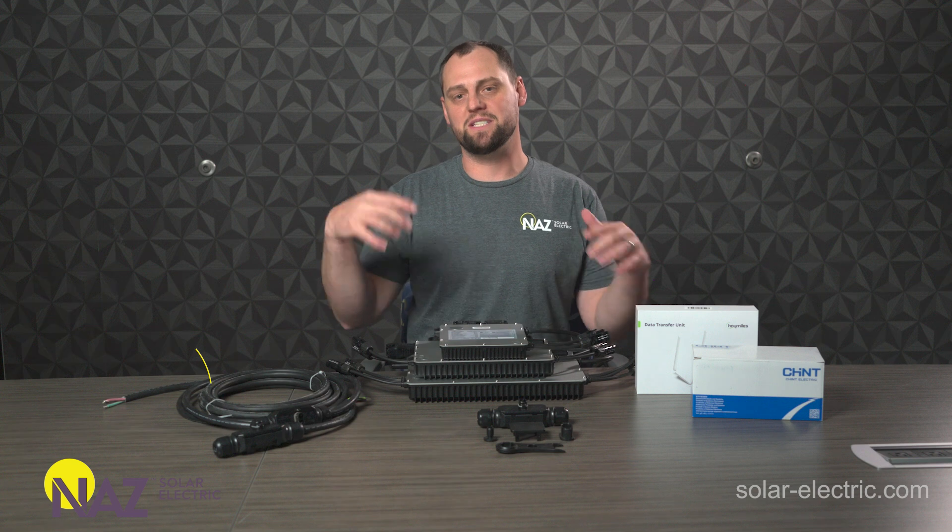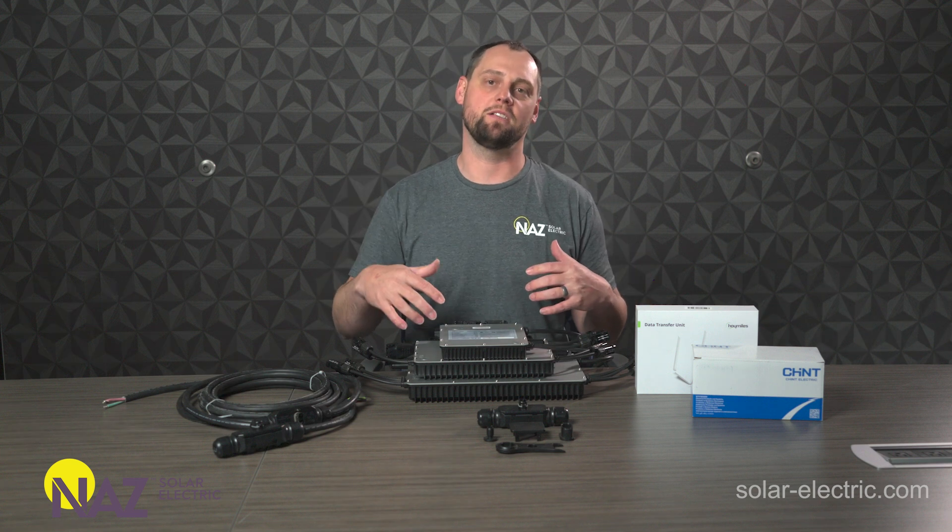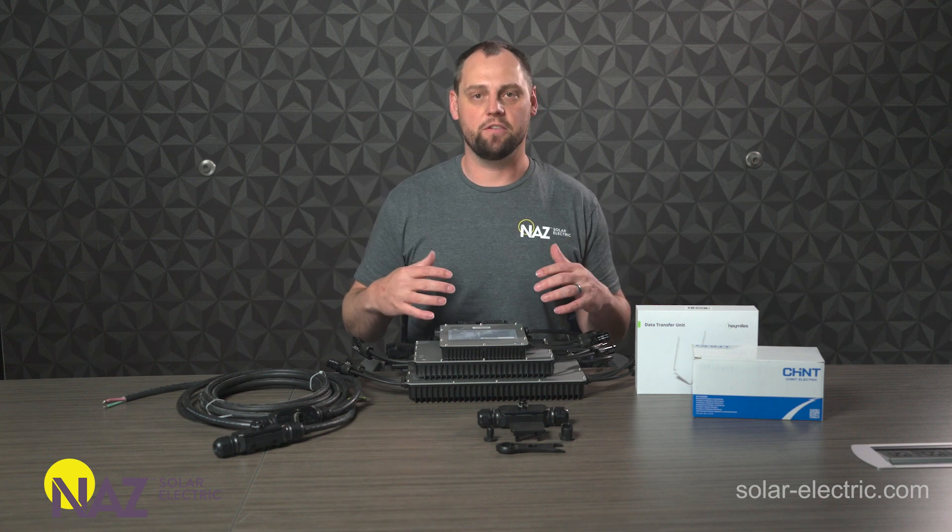Hey, this is James with Nas Solar Electric, and today I want to talk about the Hoymiles microinverters, specifically the HMS product line, and we're so excited to offer these.